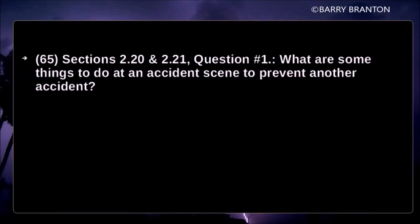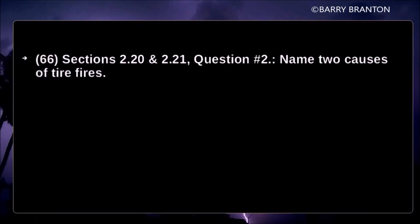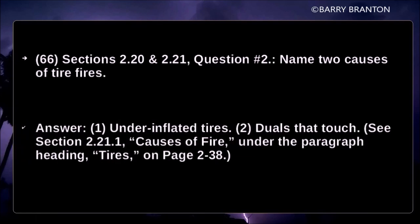What are some things to do at an accident scene to prevent another accident? Protect the area, notify authorities, and care for the injured. Name two causes of tire fires: under-inflated tires and duals that touch.